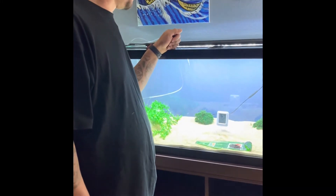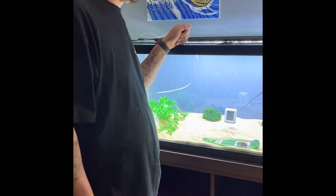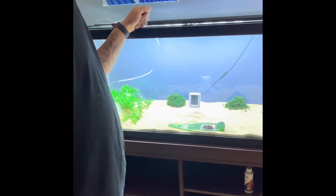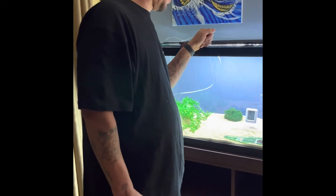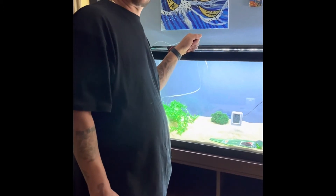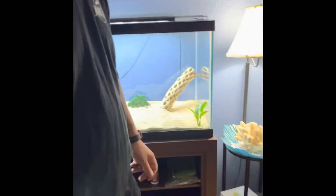Pretty soon here we're gonna be putting them in here — our next video is gonna be having all five of them in there. If you have any comments, likes, or anything just let us know about it, and subscribe, share, do all that good stuff. Here's our little guys getting ready to go in here.